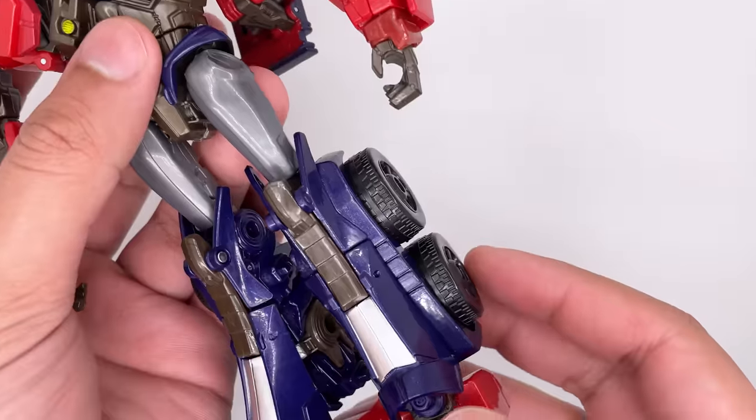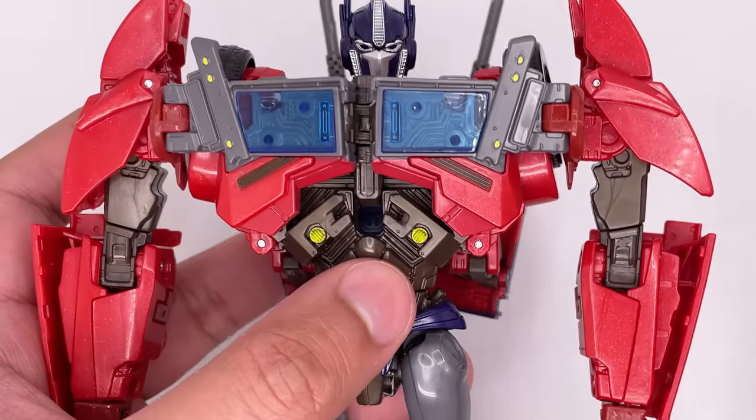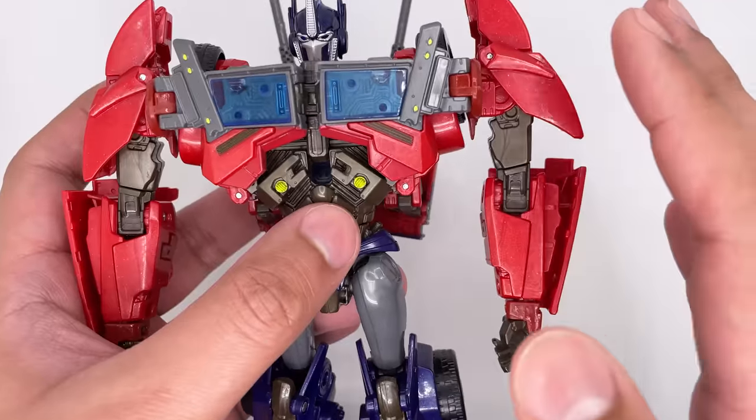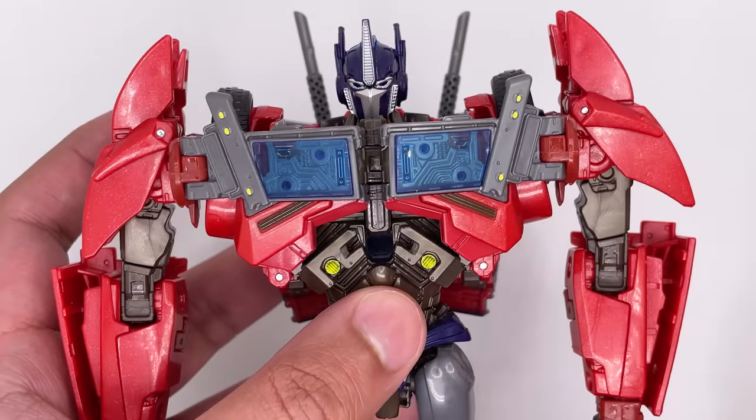Overall, the sculpt work, proportions, and colors on this figure are fantastic. It's really nice that APC Toys is taking some of these older figures and giving people another chance to get them. I do believe they make slight improvements and modifications on the figures as well.